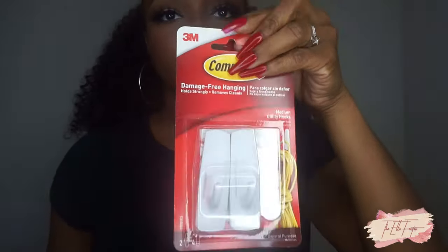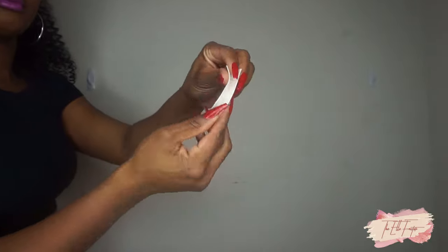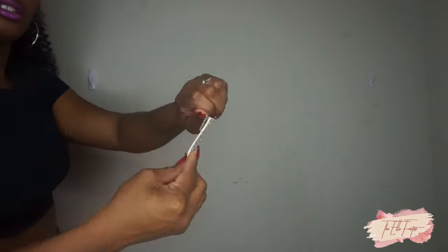Hey guys, welcome back to my channel. For today's video I'm going to show you how to turn this basic wall into a really cute background. I'm going to be using these command strip hook things and also a curtain rod I got from Walmart for about four dollars.